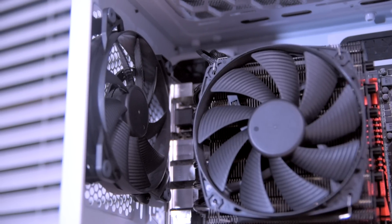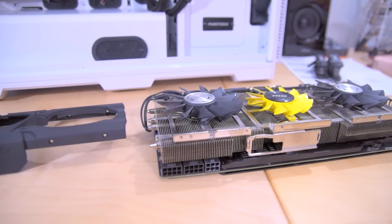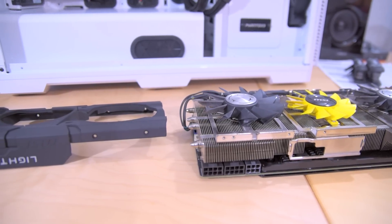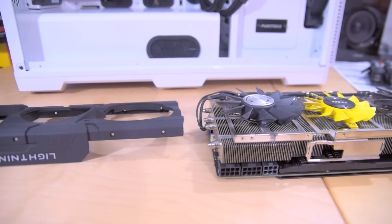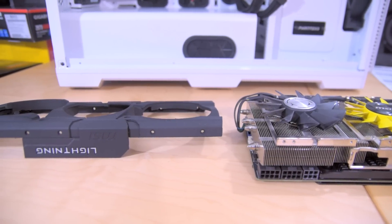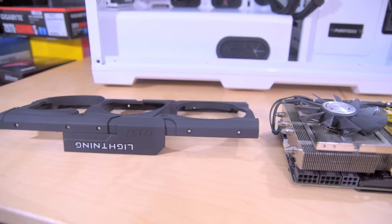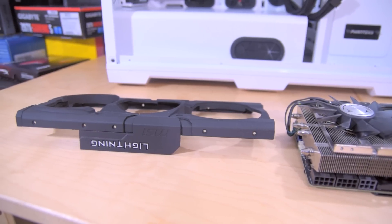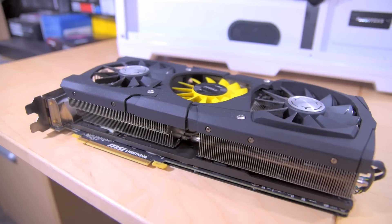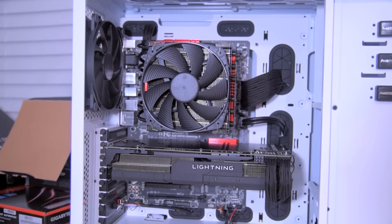The second hardest part was addressing the graphics card shroud. I decided to pull the shroud off and flexi dip it, which is basically a rubberized coating. I would have painted it, but I'm pretty terrible at painting and I wanted something removable. So I went ahead and painted the entire thing black. It didn't come out exactly how I wanted, but everything is matching — it's either black or red — which is pretty much what I was going for.